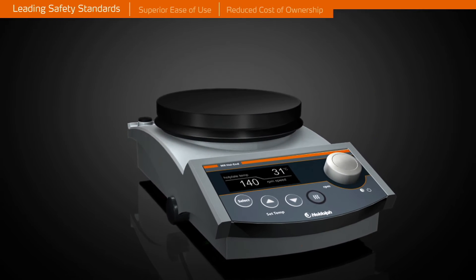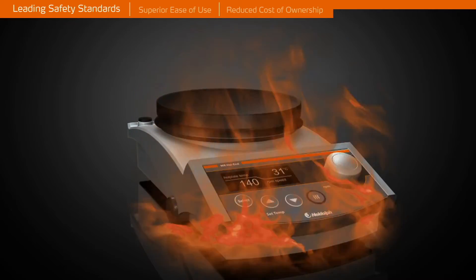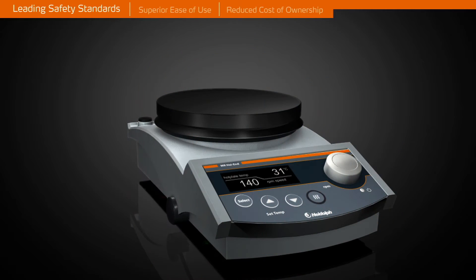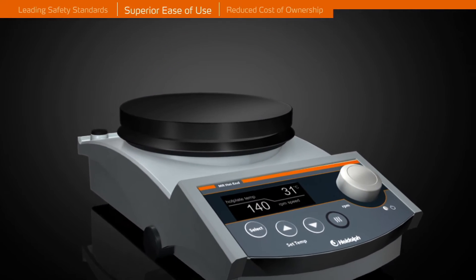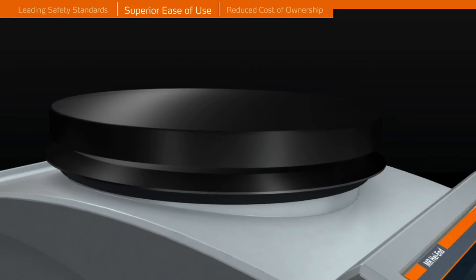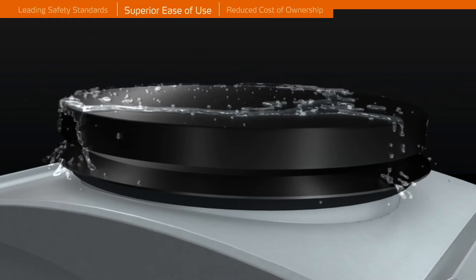Thermal damage to the stirrer is impossible. All models come with a fire-resistant aluminium die-cast housing. The aluminium top plate allows for immediate heat transfer for quick heat-up times, and a thin layer of ceramic coating makes the top plates chemically resistant and scratch-proof.